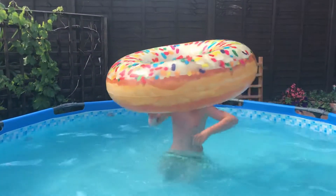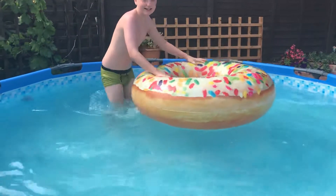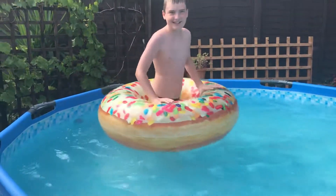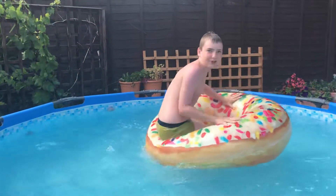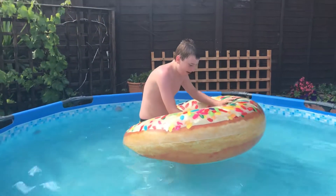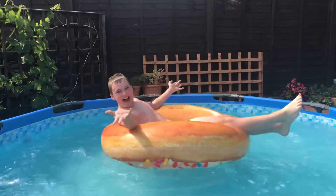For my last trick — actually, I have one more trick after this, so this is the second to last trick — what you do is you get the donut, put your feet in, sit on the edge, put your hands underneath the donut.